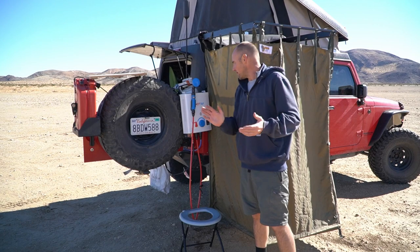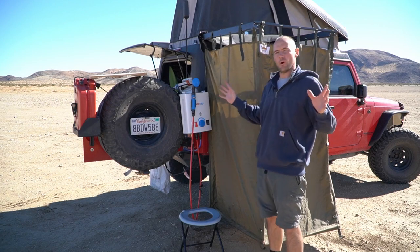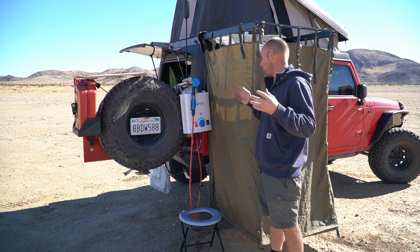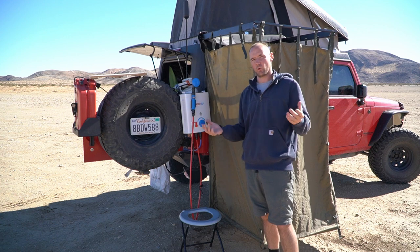Hey guys, welcome back to the channel. Today we're going to do a brief overview of my onboard water system and my overland shower setup, and how those two systems work together.